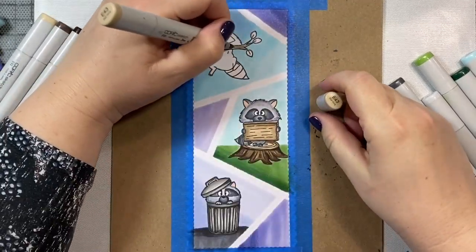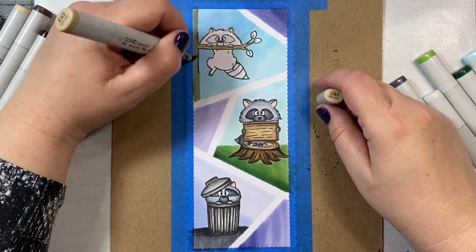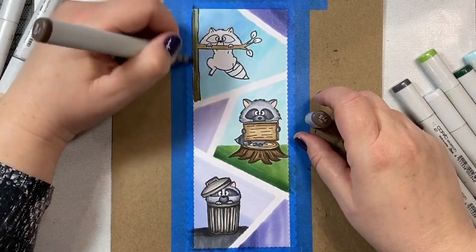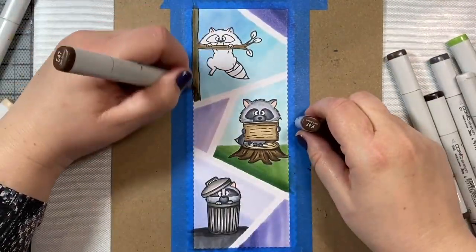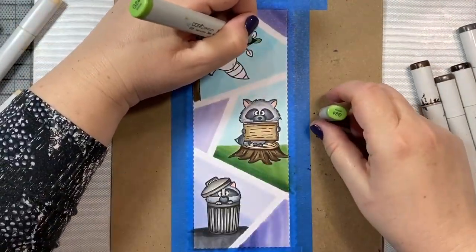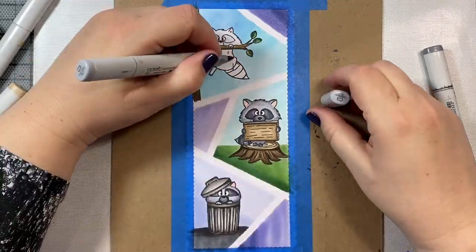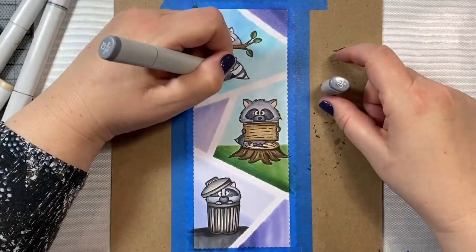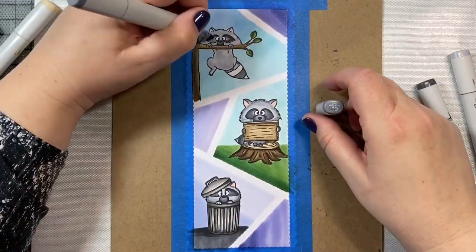I'm just going to finish up my shading and then we can move on to our little raccoon who is hanging on for dear life from this little tree branch. We'll use those same E40s for the tree branch. I'm just going to extend the line of the tree with my Copic multiliner so that it reaches the top and bottom of the little compartment the raccoon is in. Then we'll shade our tree branch and add some G24 and G28 to the leaves. For this little raccoon's body, I started with a C3, which was a mistake, so he's going to look a little darker than the other raccoons.